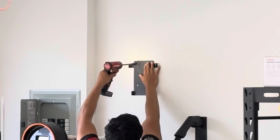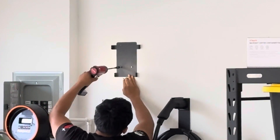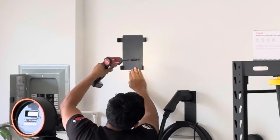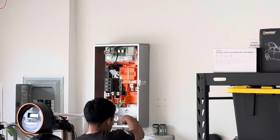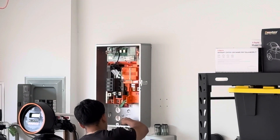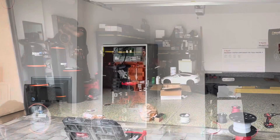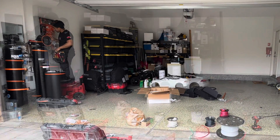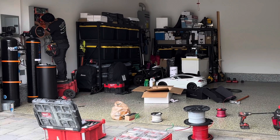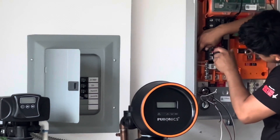We are removing our two chargers — one connected to the NEMA 14-50, which is easy to remove, and the version 2 wall connector. They need space to install this gateway, which is the box that controls where the power goes. It took a few hours, not the whole day, because we have the panel on the other side of the wall, so it was very easy to install.